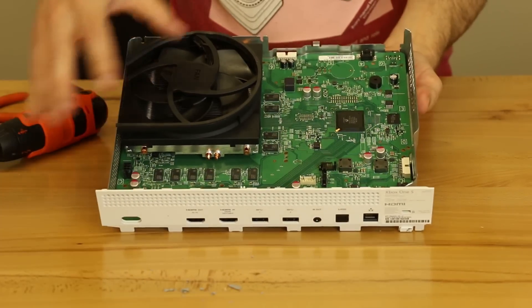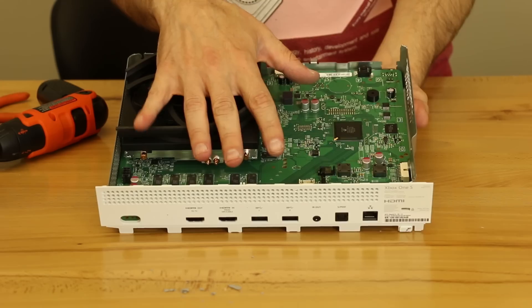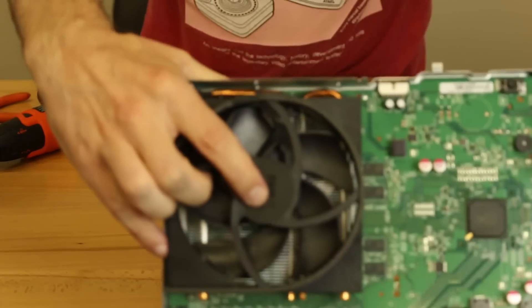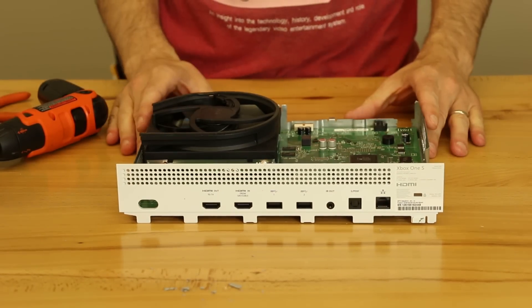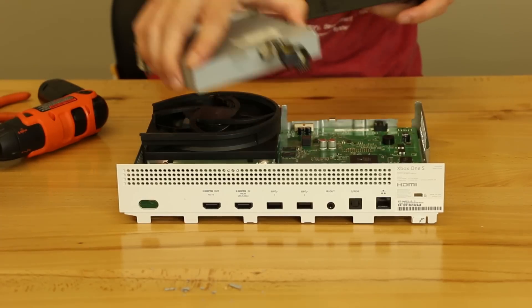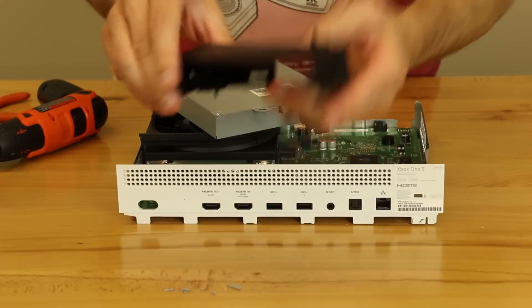Now we're going to go ahead and start adding the rest of the components that hook onto the motherboard before we add the rest of the case components. Now that we have the fan in there, the fan is actually marked with O1 on it. Microsoft makes this really easy because then we just go through and add the other components in order. So the next thing is going to be the disk drive — it's marked O2 right there.